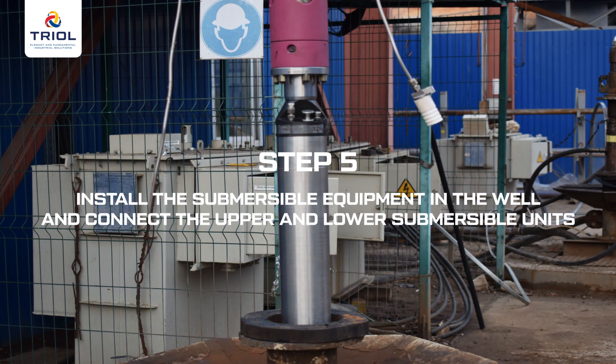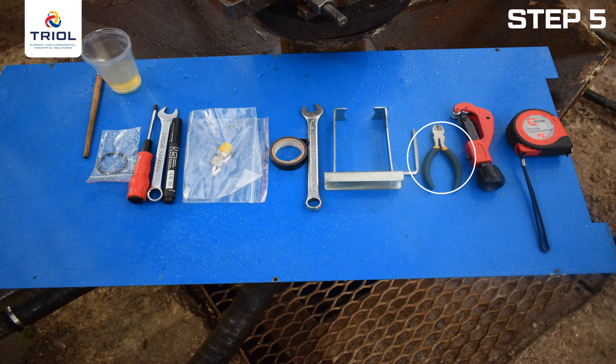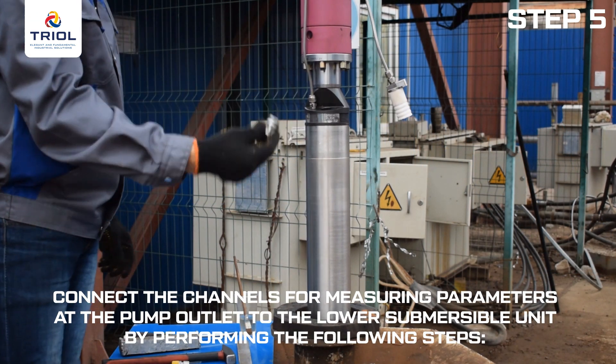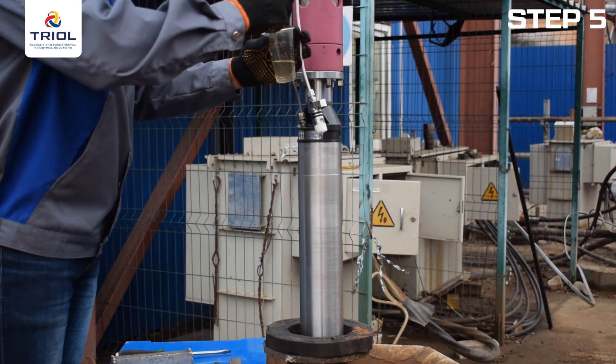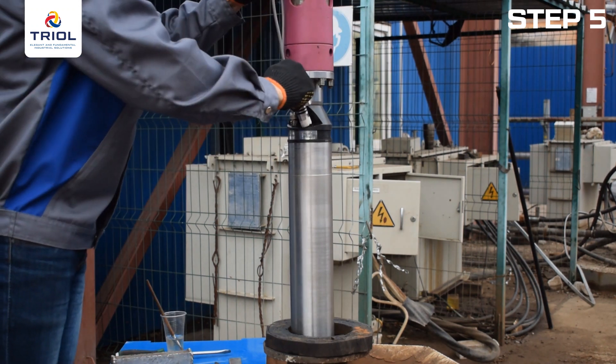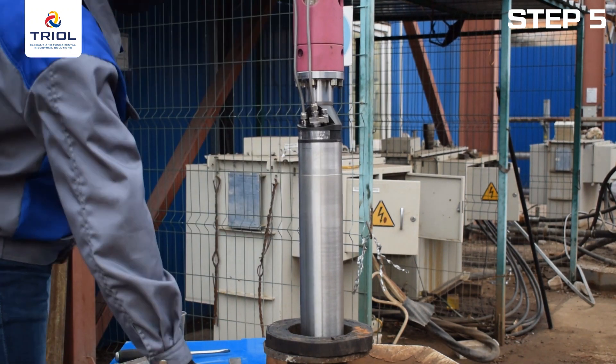Step 5: Install the submersible equipment in the well and connect the upper and lower submersible units. Installation tools include wire strippers for wire gauge 0.04 inch or 1 mm (US 17 gauge), a pipe cutter, a 0.2-inch or 5 mm hex wrench, a 0.24-inch or 6 mm hex wrench, and a 0.12-inch or 3 mm slotted screwdriver. To connect the channels for measuring parameters at the pump outlet to the lower submersible unit, fit the O-rings to the outlet temperature connector and lubricate them with REDA3 oil or equivalent.